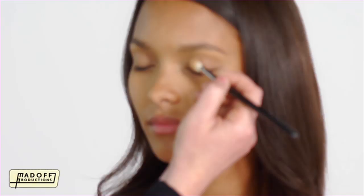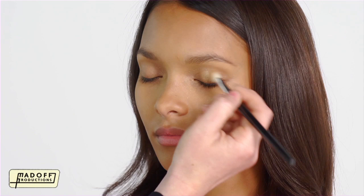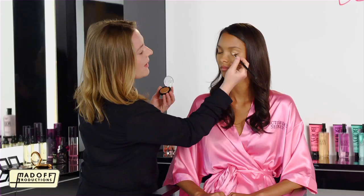I know some of you might be afraid of using metallics, so I'm going to show you different ways that you can use the gold eyeshadow. I'm going to start just at the center of the eye, and just lightly dust, and then into the corner.